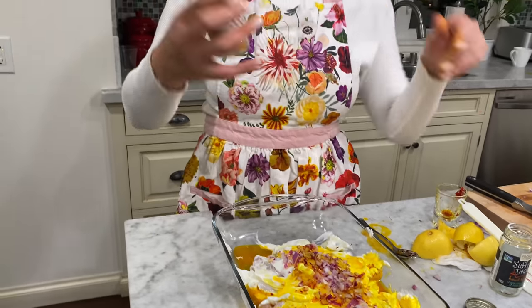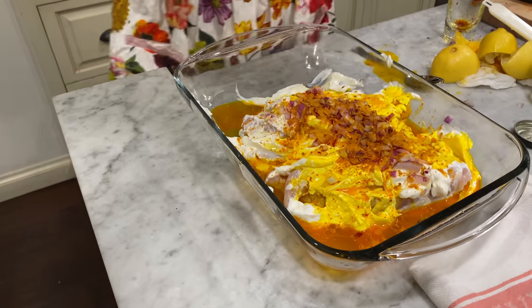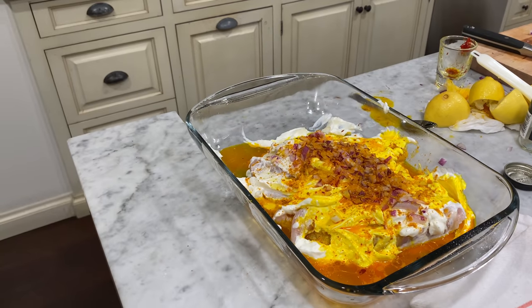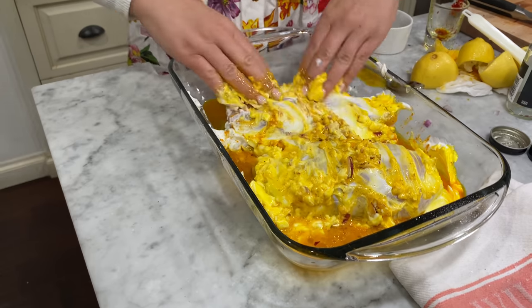I have the onions with the yogurt and I'm going to put some olive oil in — be generous. We're going to put some lemon juice, a little more lemon juice. I mixed the boiling water with saffron — be careful because it can stain. I'm going to use half for the chicken. I forgot the turmeric — going to add a little turmeric, a little bit of salt, and a little bit of pepper.